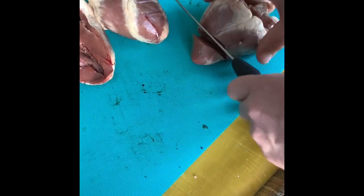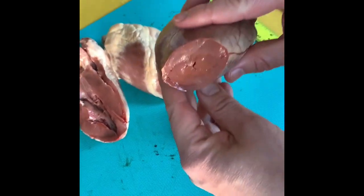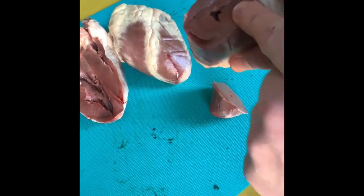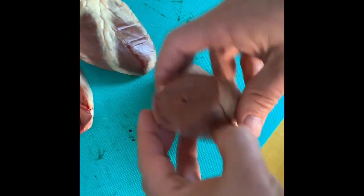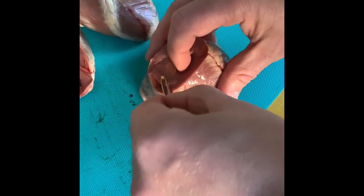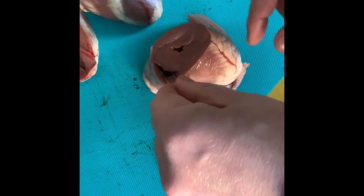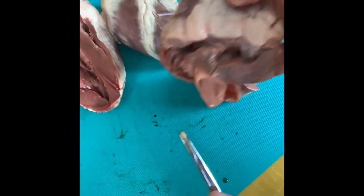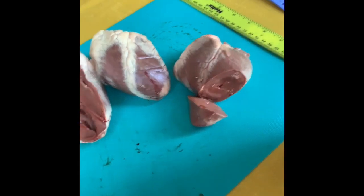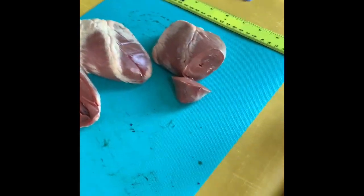Looking at another heart now — if you look at the gaps here, this is where the blood would be in the left ventricle, and all this muscle surrounding it. This is where the blood would be in the right ventricle — look how thin that wall is compared to the muscle on the left. That really shows the difference, because the left side has to pump all the way to the rest of the body, whereas the right side only pumps to the lungs, which are right next door.